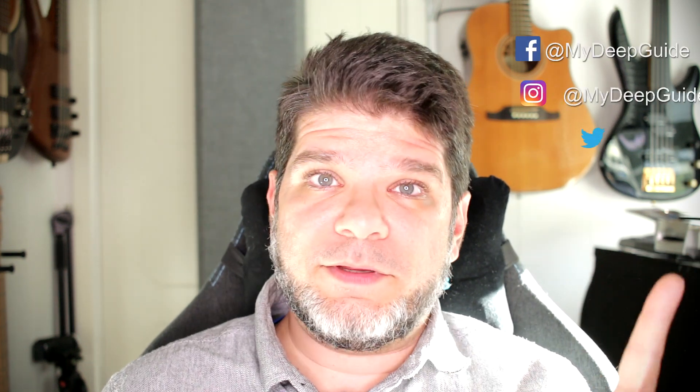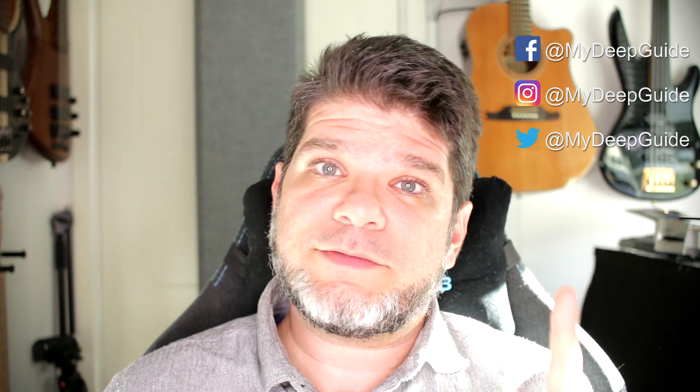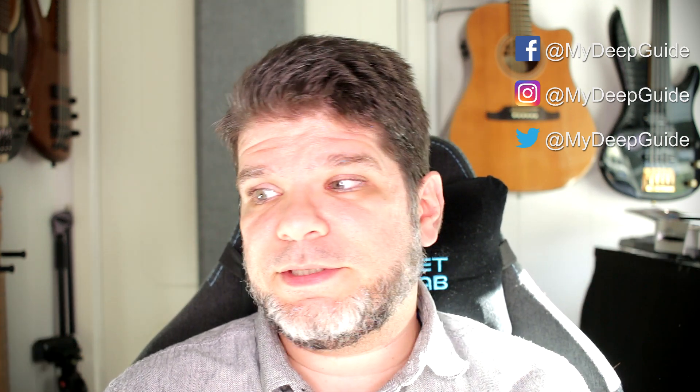Hello everyone, my name is Voya and welcome to my deep guide. In today's video I'm doing a series of three controlled battery tests for the Onyx Books Poke 2. The reason behind this is because I was interested to actually do a controlled test to see if I can get meaningful results or not.